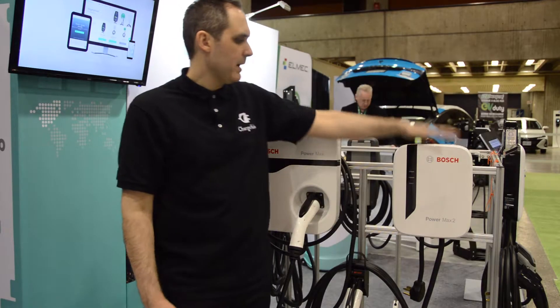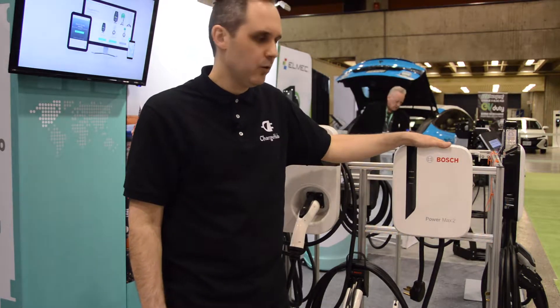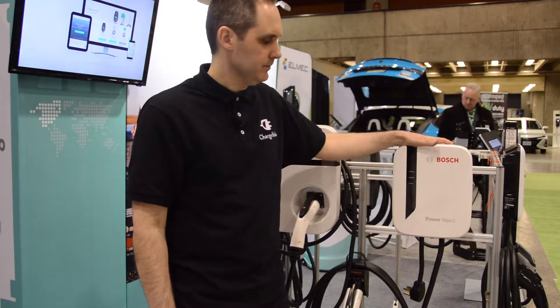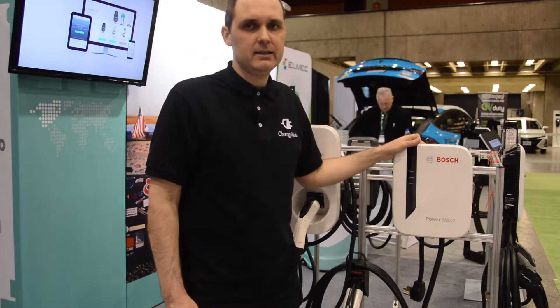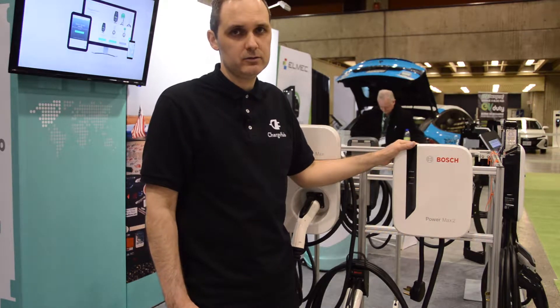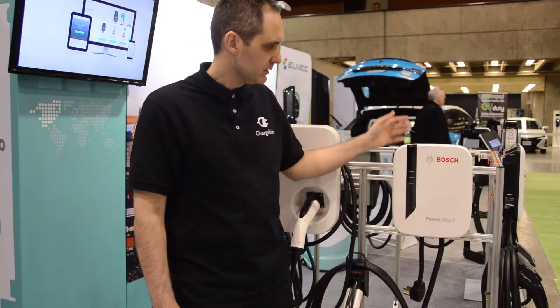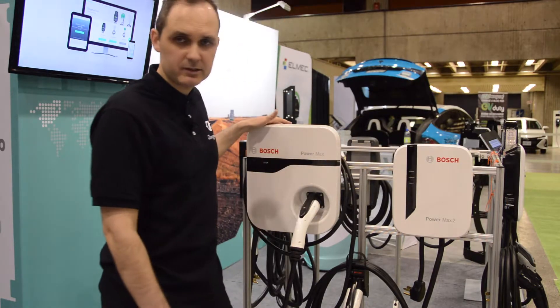The PowerMax 2 comes with an 18-foot cable or a 25-foot cable. The 18-foot cable version is a 30-amp station that can do 7.2 kilowatts at 240 volts. That station can be installed indoors or outdoors, same as the PowerMax 1.